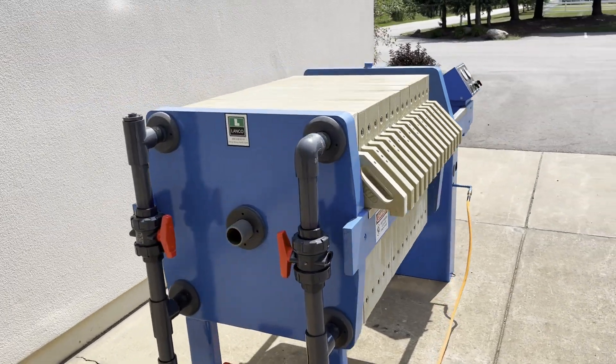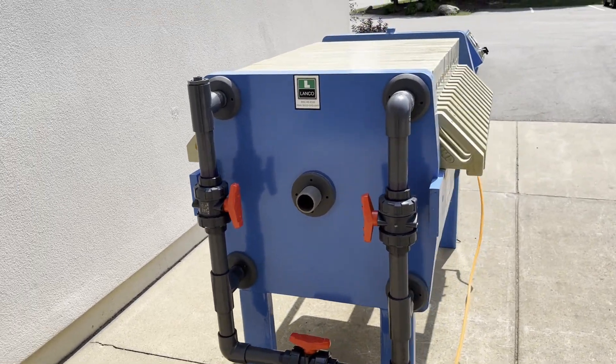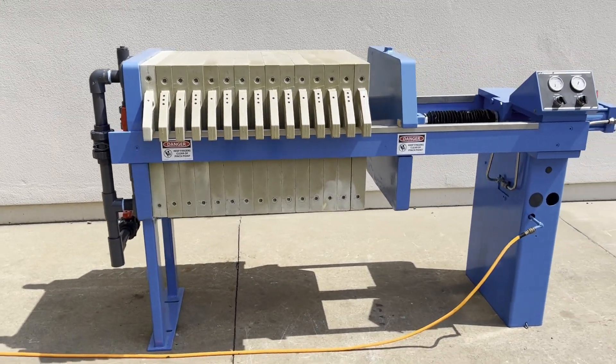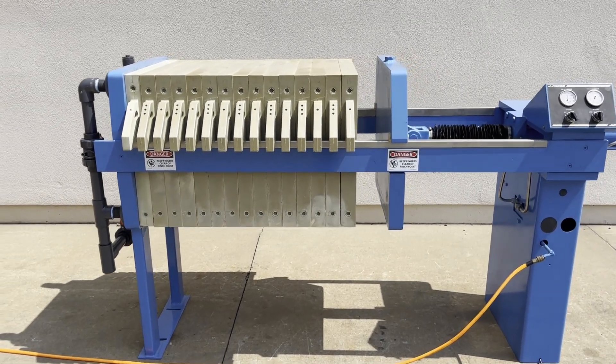I've got the new plumbing over here. This does come with 15 gasketed plates, 630 millimeters. New cloths and gasketing will be required for an additional price.